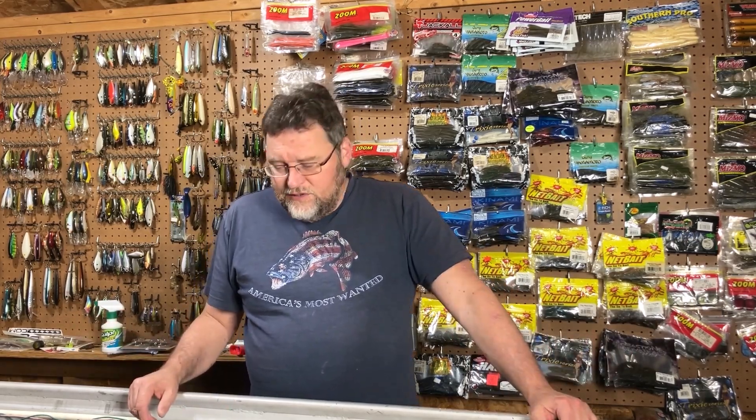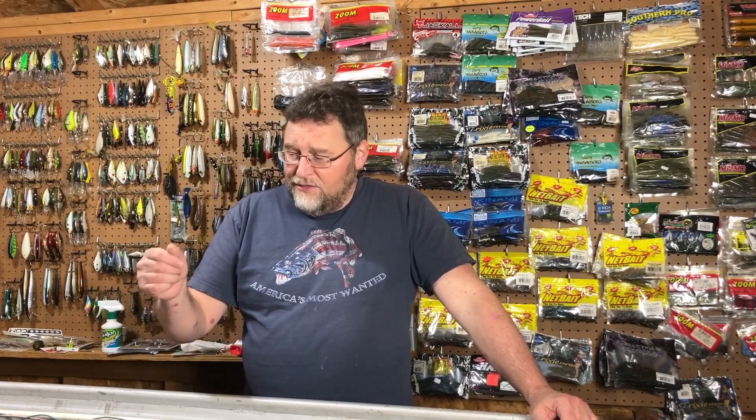The best part was we went back out and Steve caught a 20-pound striper — a pure 20.1 pounds, the biggest one of the trip. So it was definitely a good thing. If I hadn't got that hook out of my thumb, we wouldn't have been back out there. That little trick can really save your butt, as long as the hook isn't in a tendon, bone, or something strange. It tends to work very well — I've had it done to me probably three or four times, and my son did it a couple of times.